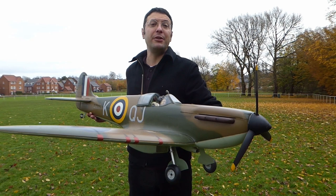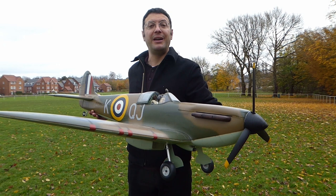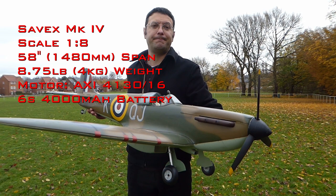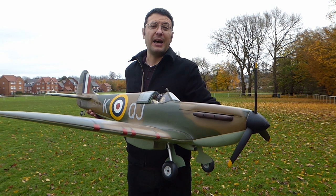First up, we have this Spitfire that I built from the SAVEX kit. This kit is of all-moulded construction, and is actually for a Mark V Spitfire, although I finished this one as a Mark II Spitfire in Battle of Britain colours. The squadron codes are that of Geoff Wellham, who was a World War II fighter ace and wrote a fabulous book called First Light. When finished, this kit is 58 inches in span and has a weight of eight and three-quarter pounds ready for flight, and it really is the Rolls-Royce of small Spitfire kits.